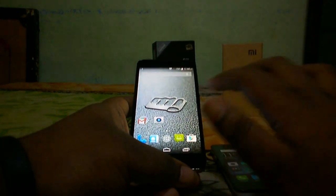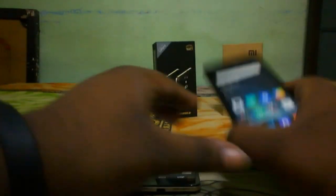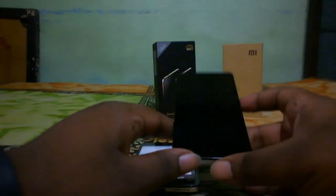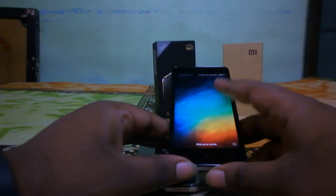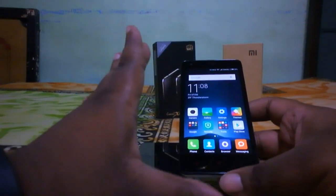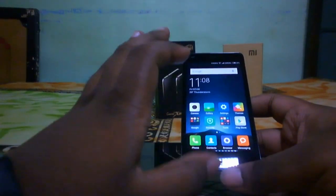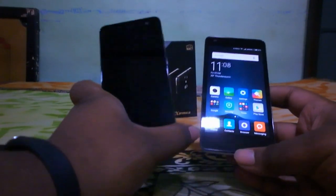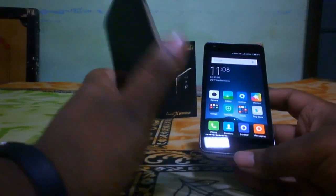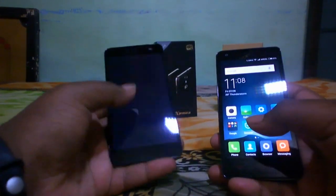I already tested a scratch test on the Canvas Express 2 and it held up well. I used my Redmi 2 without a screen protector for more than four months with no scratches, but Dragon Trail Glass is not as good as Gorilla Glass 3. So the Micromax Canvas Express 2 also has an edge on display protection.